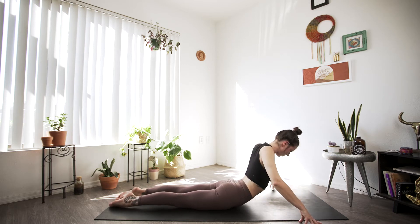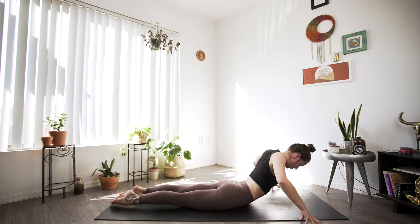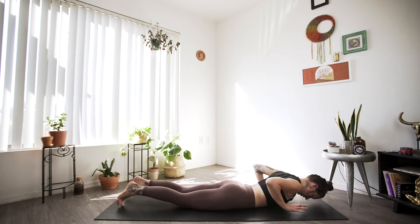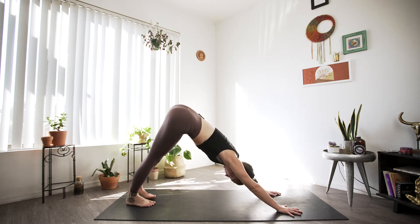Big inhale — your arms definitely don't have to straighten. If this feels good for you and you want to stay and marinate in this cobra, definitely feel free to. Then exhale. Bringing those palms back to the mat, we'll inhale up to plank — maybe going to tabletop first — and exhale to downward facing dog.